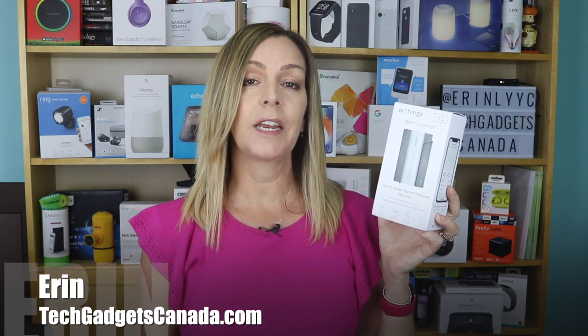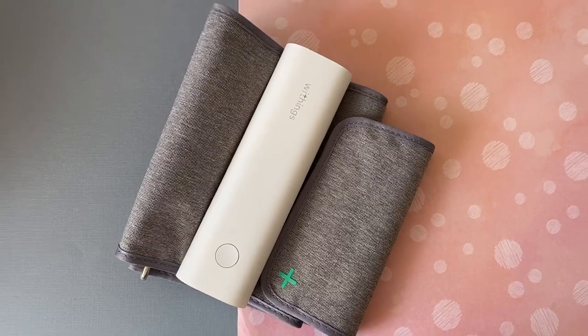I'm Erin from TechGadgetsCanada.com and Withings BPM Connect is an at-home blood pressure cuff that Withings claims is easy to use and highly accurate. Crafted with the help of cardiologists and cleared by the FDA, but as of filming time not by Health Canada yet, it makes taking your blood pressure and heart rate convenient and gives you immediate color-coded feedback on its easy-to-read LED display. It also connects seamlessly with the Withings Health Mate app on your phone. In this review, I will dig into what the device can and can't do, how it works, and whether I think it's easy to use.